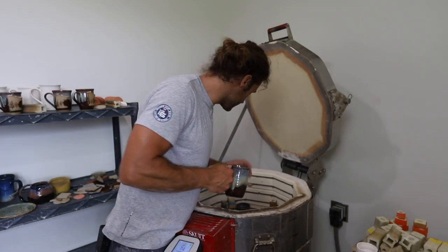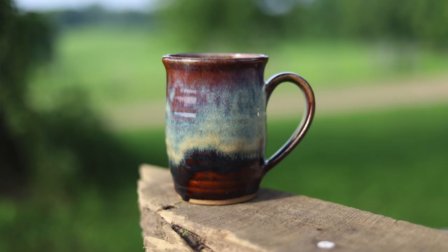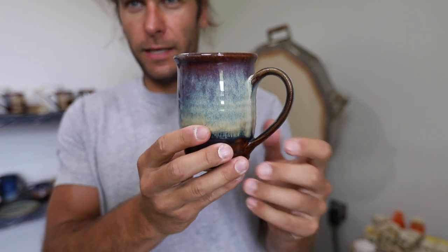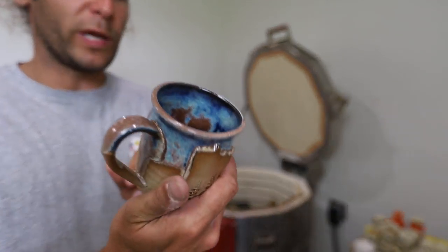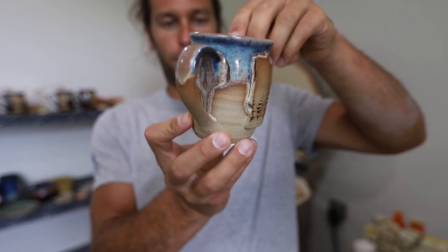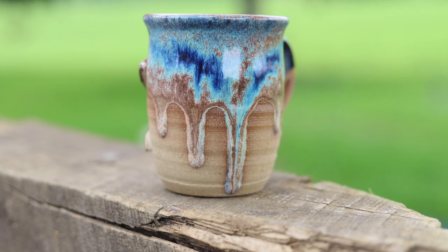Here's the Canyon Skies - here is number 8. Oh, that is nice looking. Oh, that's a sweet, sweet dripper. Look at that - Northern Lights dripper. That is bomb. So cool.